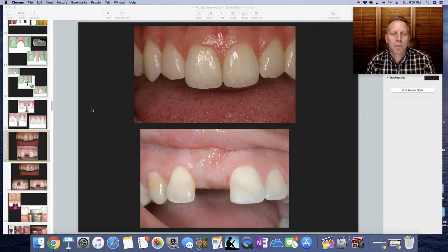This video is going to be on the importance of a healing abutment when doing a dental implant. It's going to help shape the gum tissue so we can try to make the replacement crown look as natural as possible.